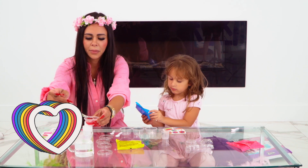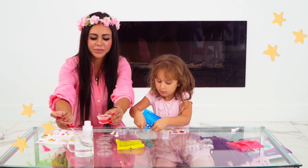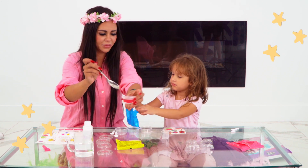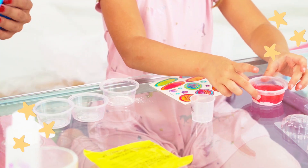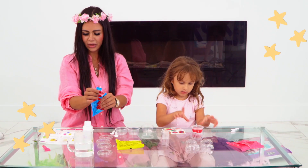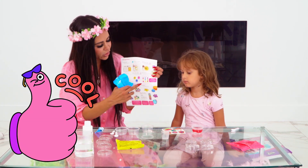Mom, can you do this please? It's hot. Let's put this one here. Let's open the second one. Oh, that's hot. Right here it has instructions of which color you could create.